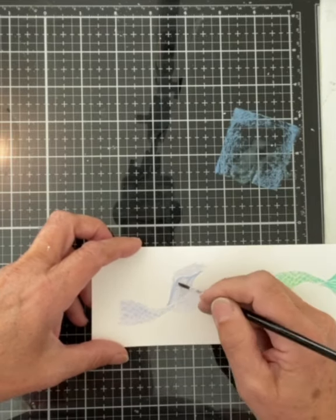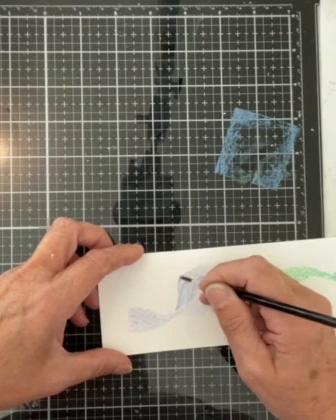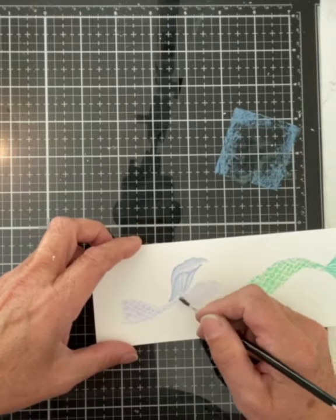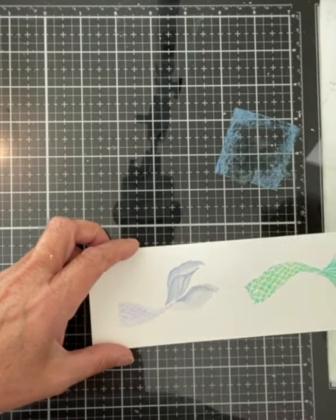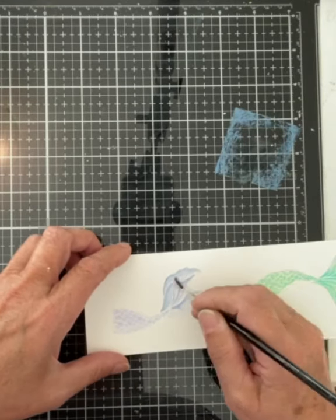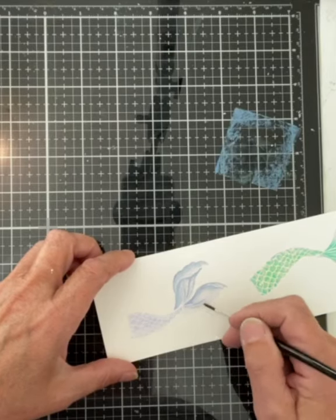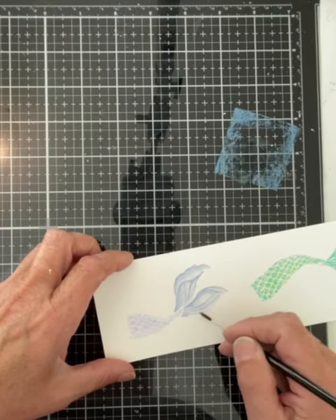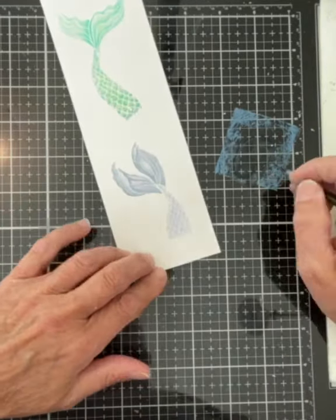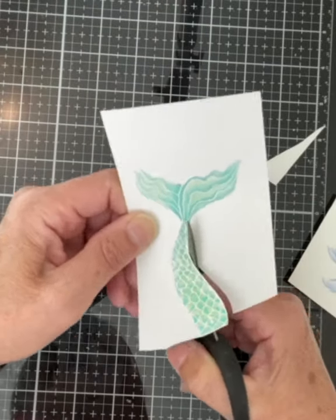I find that Faded Jeans ink doesn't blend particularly well with the addition of water. To get around this, I would initially apply some concentrated ink to the area I was shading, then apply ink that was watered down a little more to help soften that edge. Most of the areas I was working in were so small that I didn't worry too much about this. After some short drying time, each image was fussy cut.